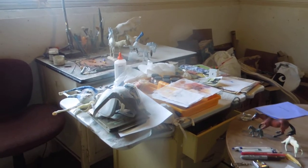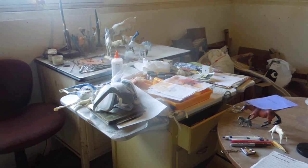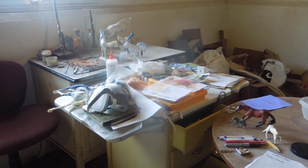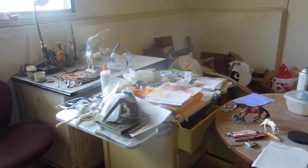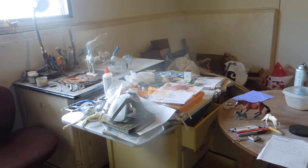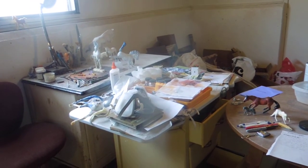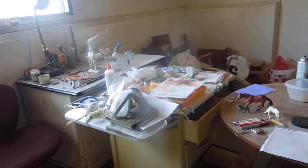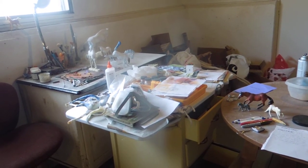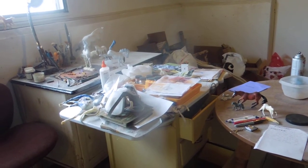Hi, this is Megan from Rogue River Studios, and welcome to my studio slash body box tour.